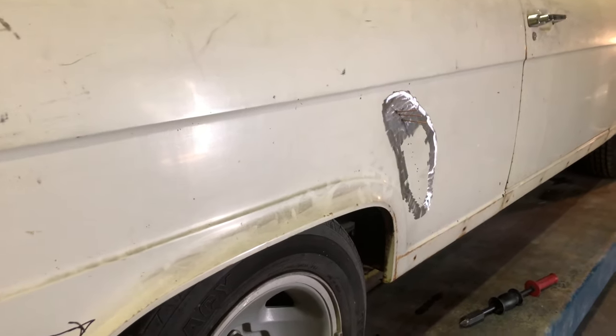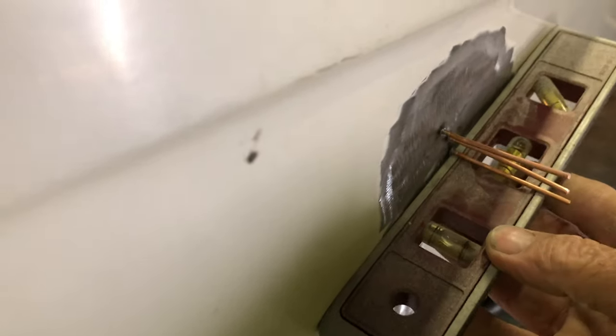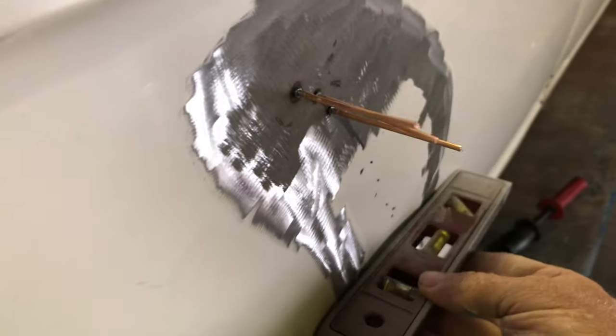I'm starting on this side. This side has a big dent from here all the way down to here. If I put a straight edge across it, you can see how low it is — up to a quarter of an inch down in some places. I'm using a dent puller to pull it all back out. It's going to take a bit but it'll come out. Might have to shrink it as well. And I've got to take care of this rust over here.